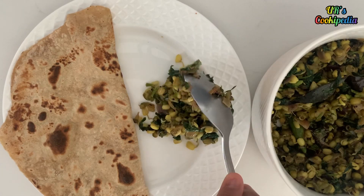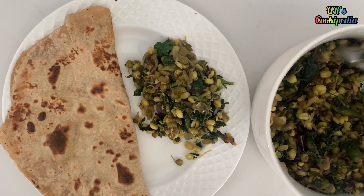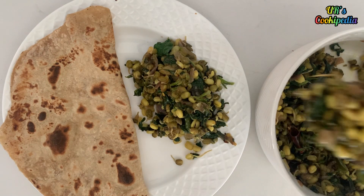Hello! Welcome to CookyPedia! I am going to fry a protein-rich, healthy food in the morning.